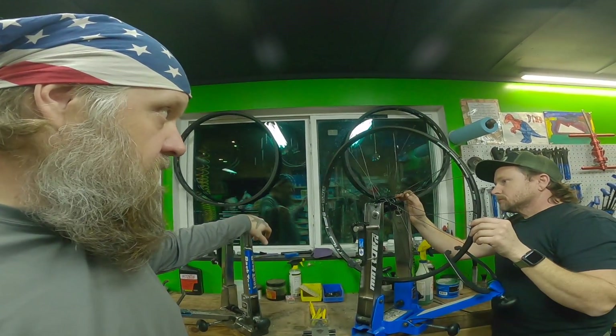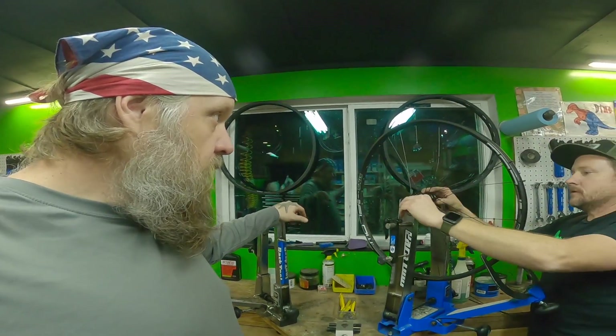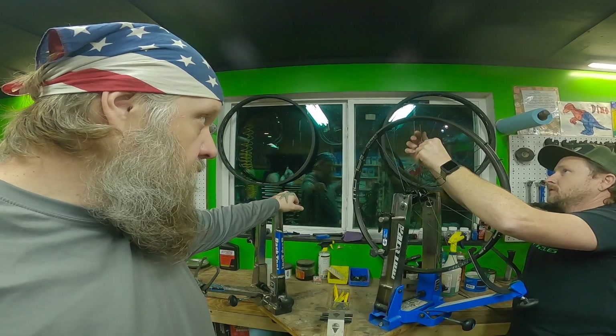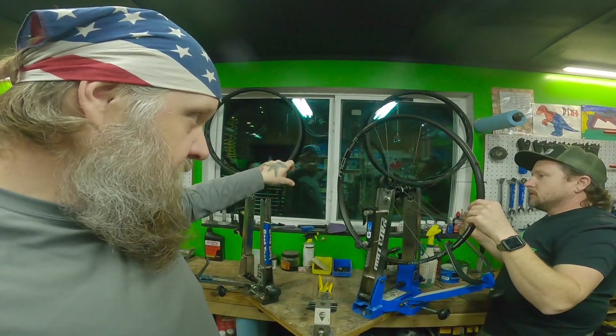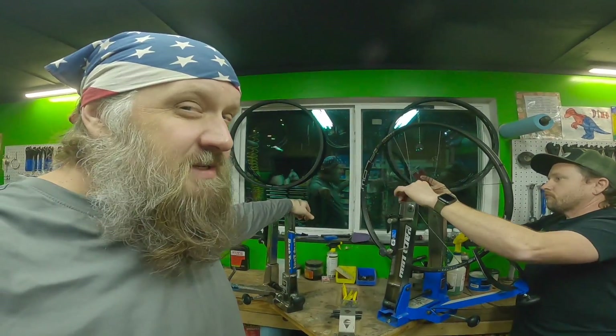Now we're figuring out how to thread on cogs three and four. You see all these things sticking up — don't fret, because we already kind of tested everything out and it looks pretty good. It all starts to come back once you throw these things in here on this side, and once we twist it back. This thing's still a little loose — crazy, interesting.